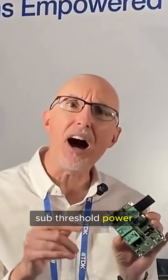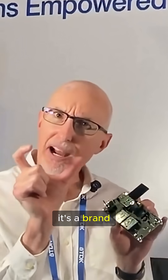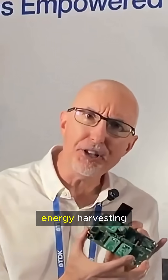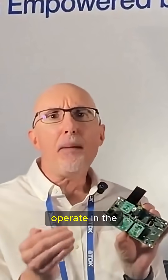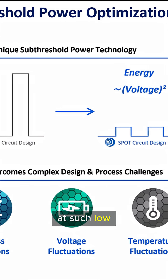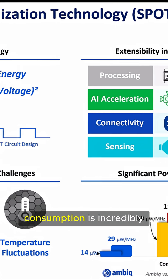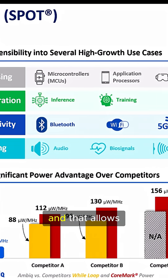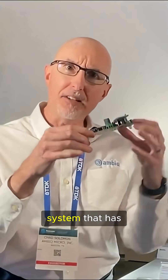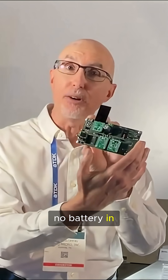What's interesting about this particular energy harvesting design is that it features AMBIC's proprietary sub-threshold power-optimized technology — a brand we call Spot. Why Spot is such a great fit for energy harvesting is that we operate in the noise margin of transistors at such low voltages that our power consumption is incredibly small, and that allows us to do meaningful workloads while operating a system that has no battery in it whatsoever.